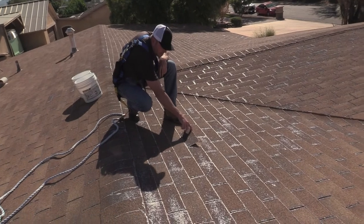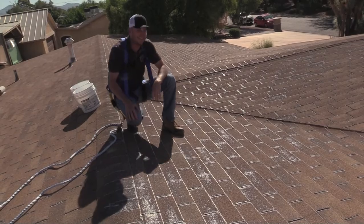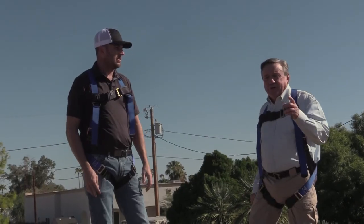These shingles are old and brittle — they crack. It's not safe for an untrained homeowner to be up here.